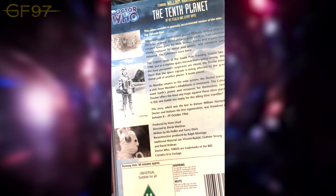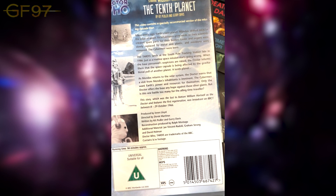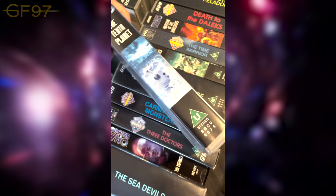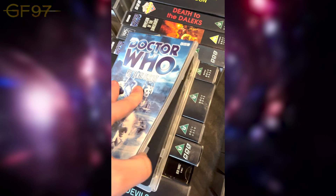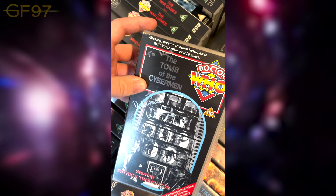Then we have The Tenth Planet — some very cool-looking Mondasian Cybermen. Obviously the final First Doctor story; episode four is sadly missing, so they did a recon, and on the DVD they've animated it. A great story introducing the Cybermen and setting up the show for the future. This one actually hasn't been opened.